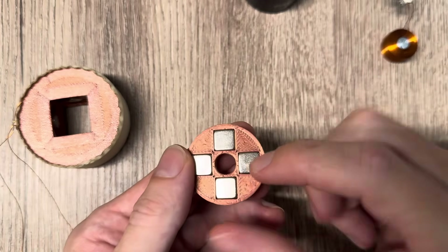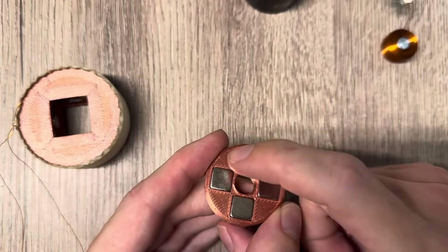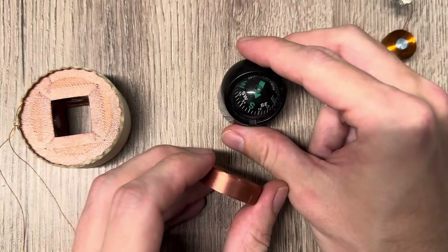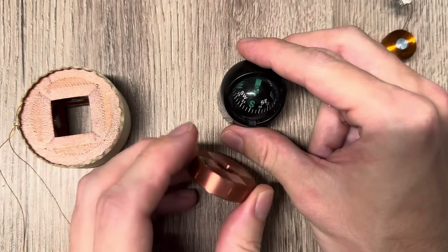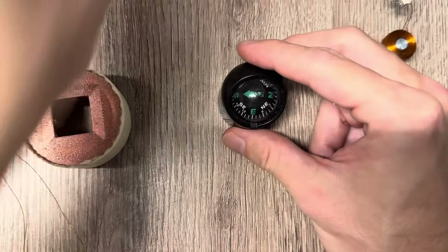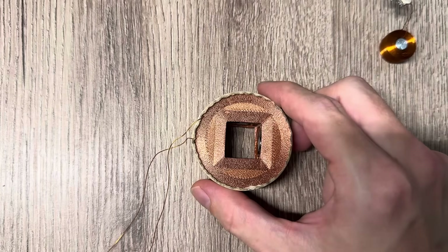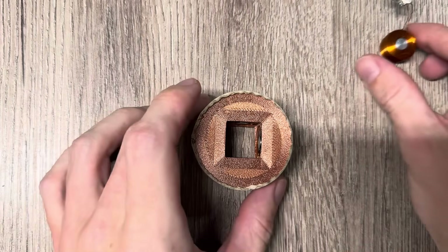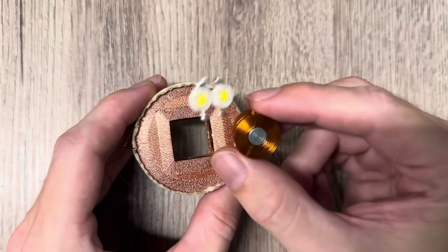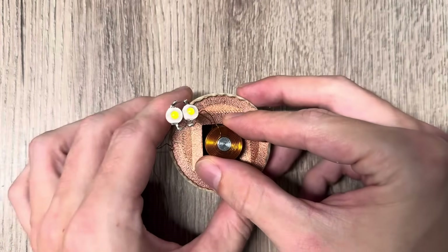With this array, all south poles are facing to the center, which creates a field that is south pole on top and also south pole on the bottom — as confirmed with a compass. On the outside it's all north pole. The electromagnet array is currently driven at a frequency of 155 Hz, which resonates well with this coil, so the LEDs light up quite bright in the experiment.